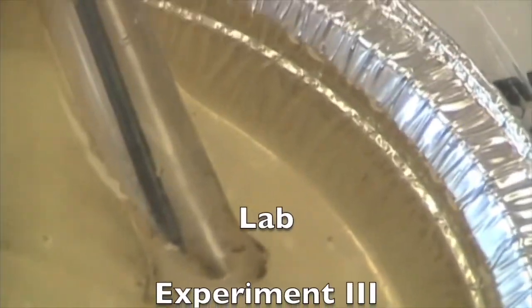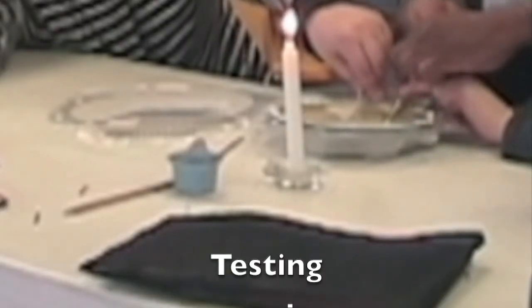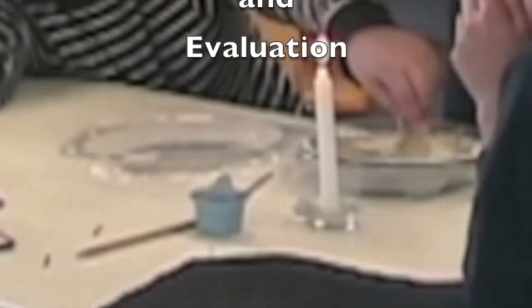Oh no. Are you going to put it over the handle and explode it or something? Do you want to do that? Let me do it over here. The bubbles are forming in the negative. All right, here we go. Plug in the booster. Are we ready? That was so cool.